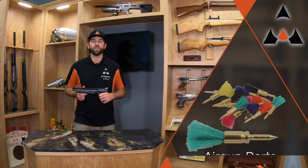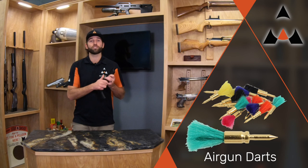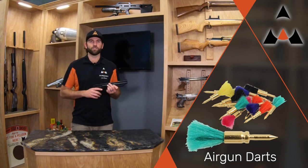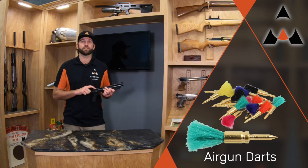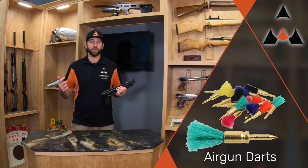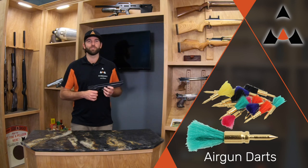Another cool thing you can do with these is shoot darts out of them. If you have a little dart board and some darts, you can actually use that in place of a pellet and it's a lot of fun. You can play darts with the pistol — I do it myself almost every other weekend.